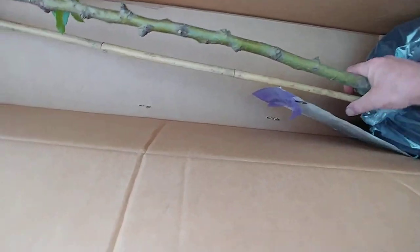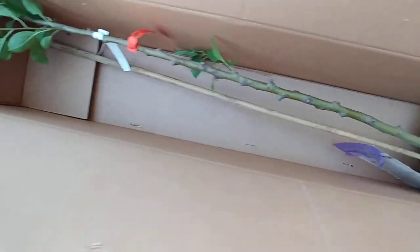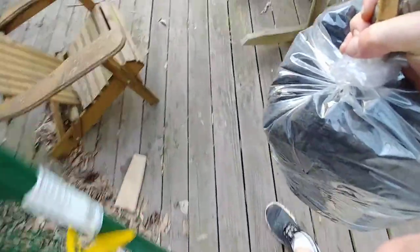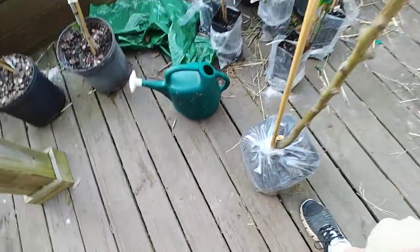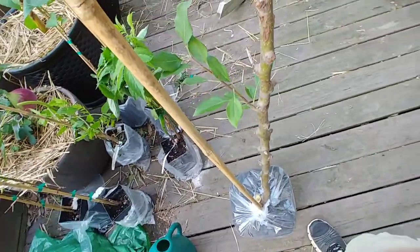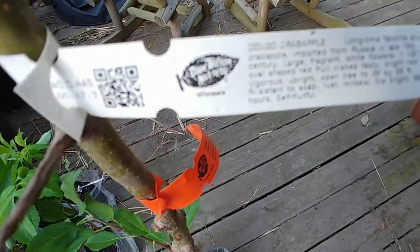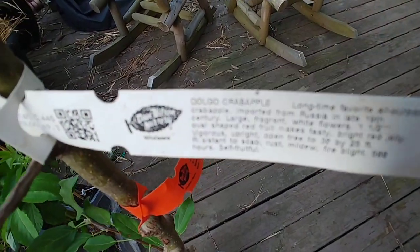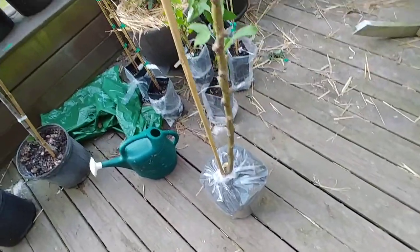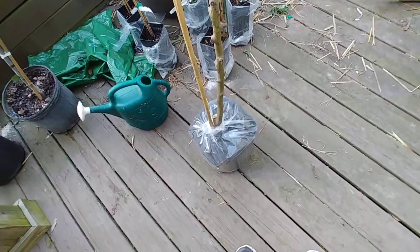Got a few starts. Let's set this over here and take a look. All of the other ones — this should be a Dolgo crabapple. Please say Dolgo crabapple... Oh my gosh, finally! Dolgo crabapple! I've been waiting to get this thing for a while now.